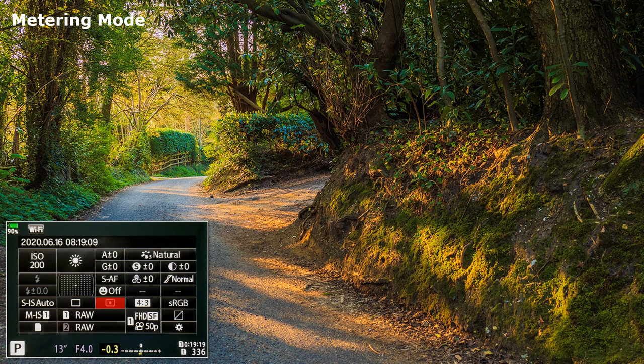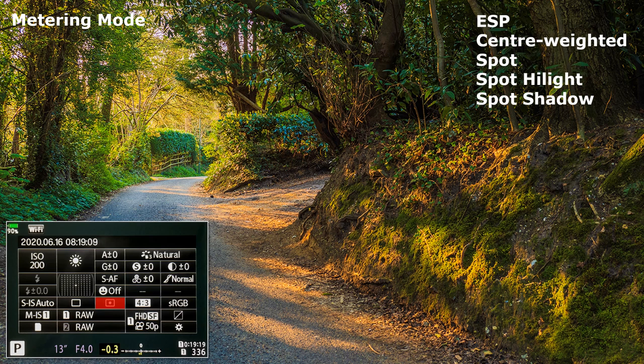Metering Mode. Usual selection and a bit more. You really need to experiment to see which is best for you. I prefer spot.